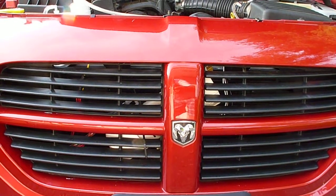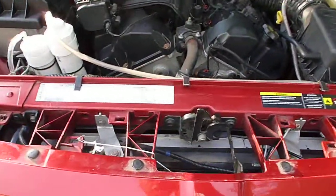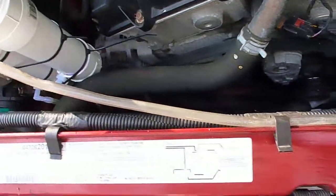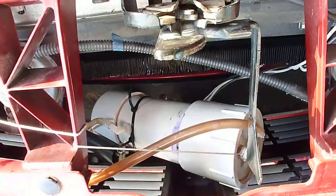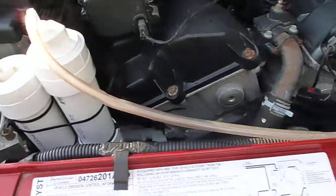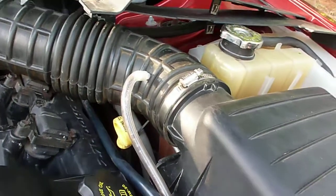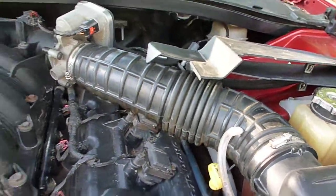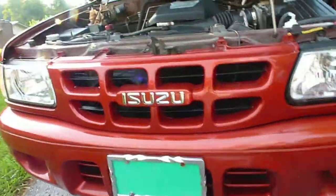This is my 2005 Dodge Magnum. Between the grill and the radiator I have an HHO generator — it's got five stainless steel plates in it and two bubblers on it. I have a hose going right into my intake just past the air filter. So far this car runs really good and gets a lot better gas mileage.